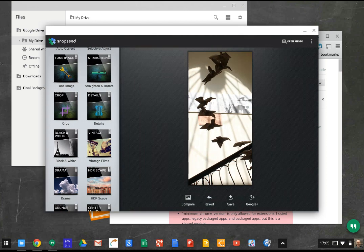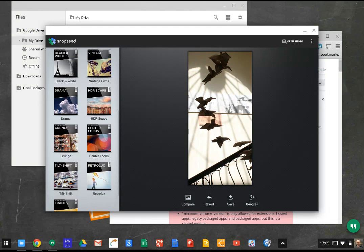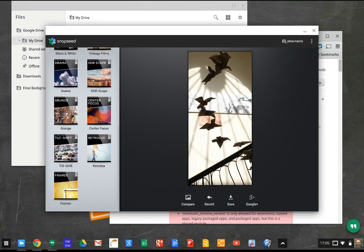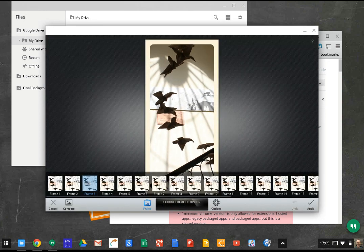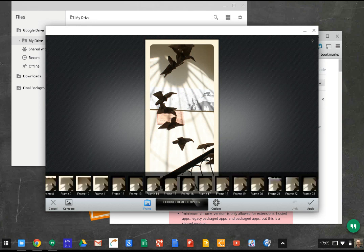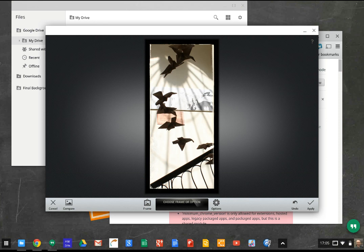Let's put a frame on it, maybe. There's a load of frame options — let's try that one. Apply that.